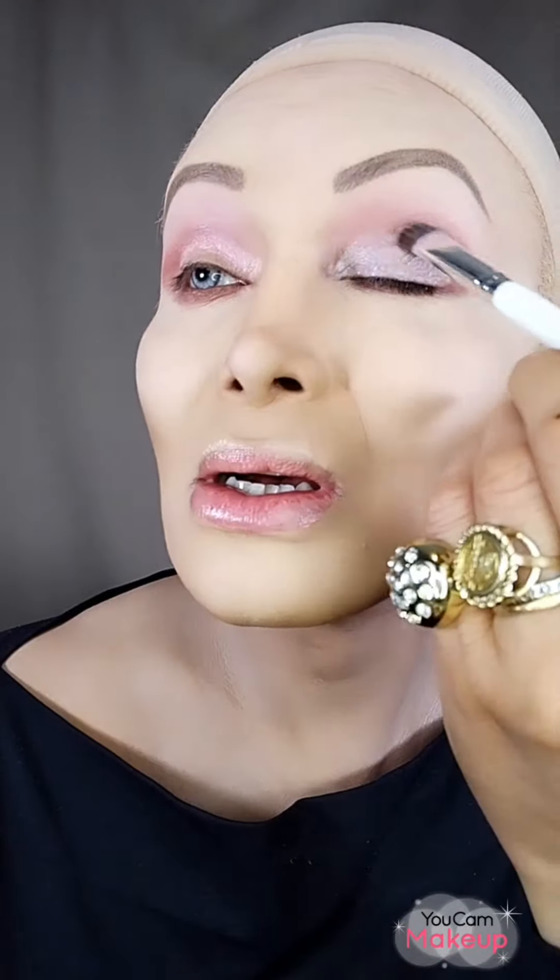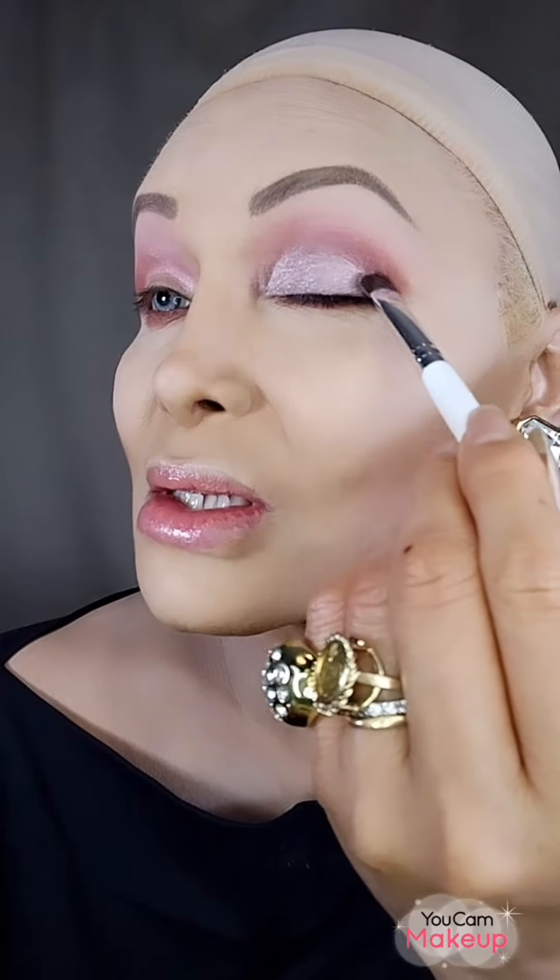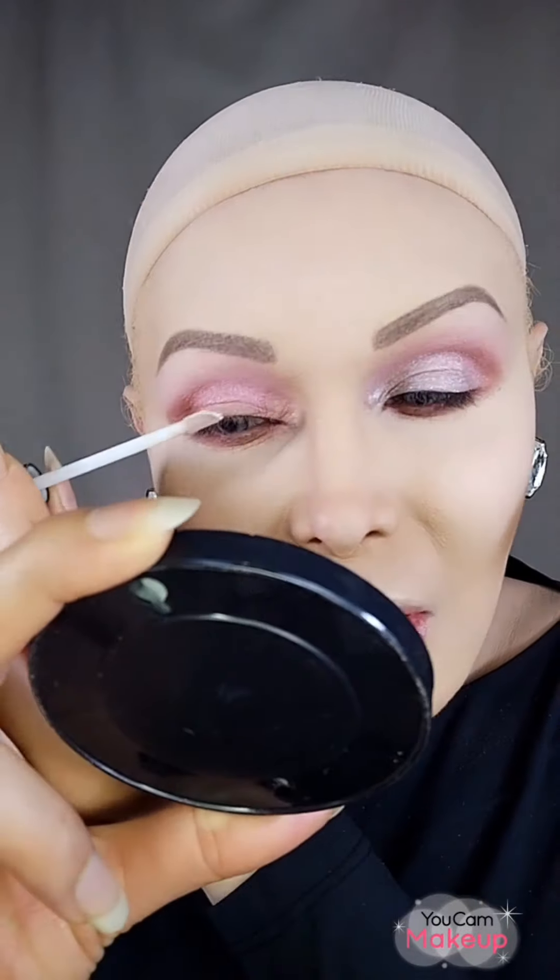It looks very subtle and neutral — really pretty in person. Let me extend it a little bit more, and now let me do the other eye. See, it's very easy to do makeup once you learn how and practice a lot — you can do it very quickly.